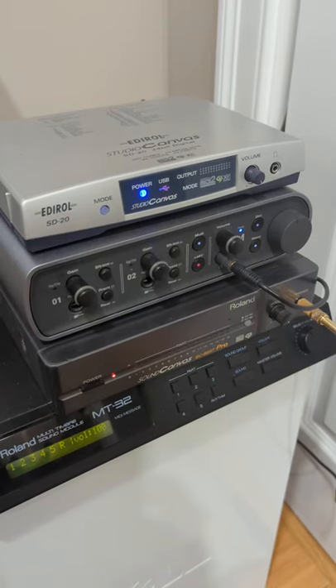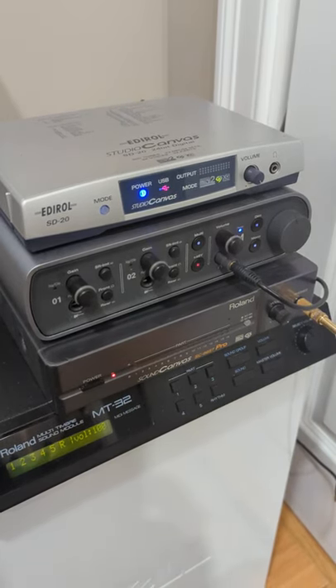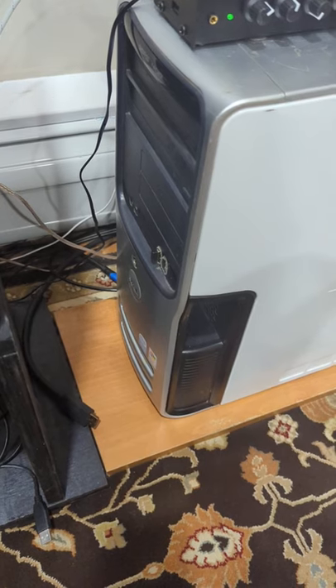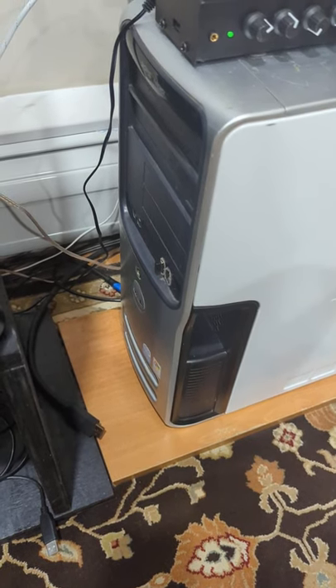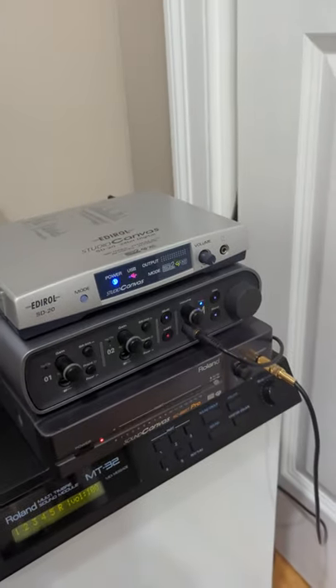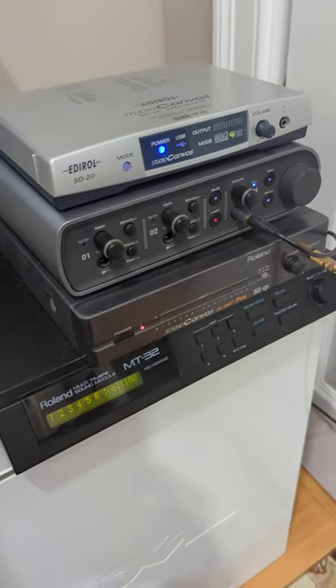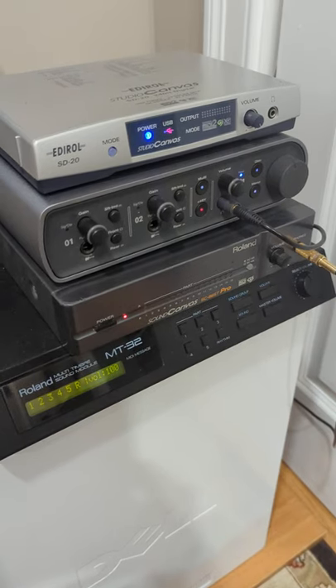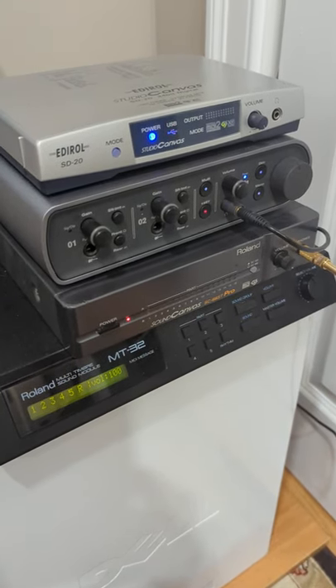And then I have the Avid Mbox 3. The way I use this is it's my digital audio output for my Windows XP machine, which is what I use for my retro gaming. What's cool about this is I'm able to get really high quality digital audio for the gaming within Windows XP coming out of this.